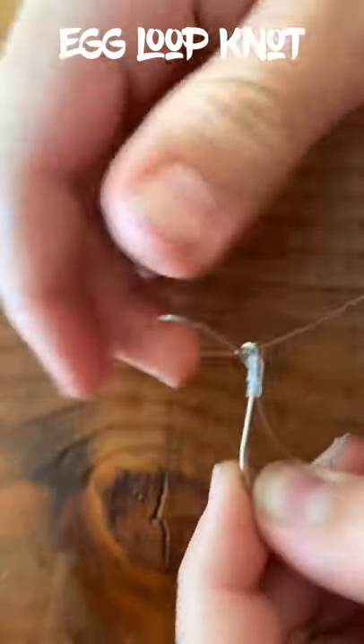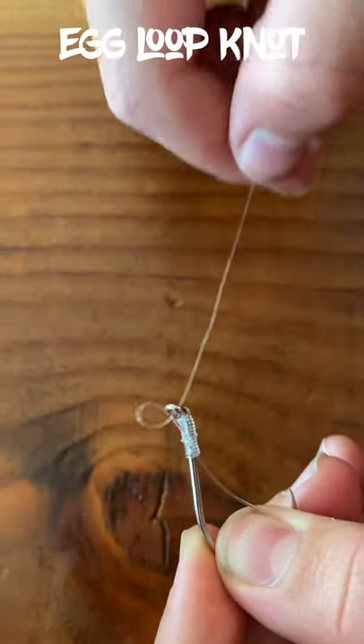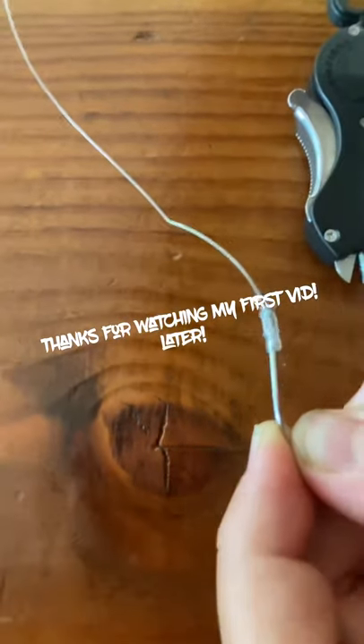And that's your egg loop knot. As you can see here, it's got a little collapsible thing that you can put your salmon roe through, and then you just pull it tight — like that, it ain't going anywhere. You clip your tag in, and thanks for watching my first video ever.